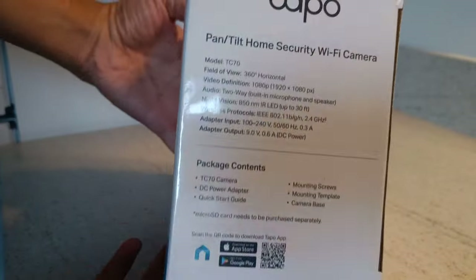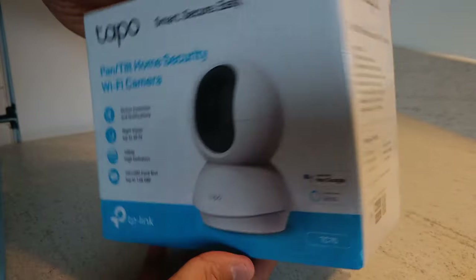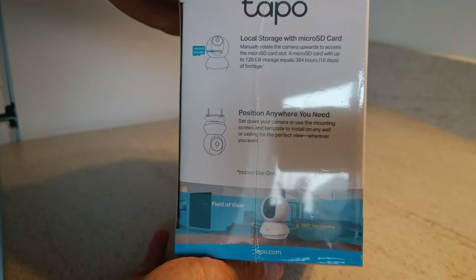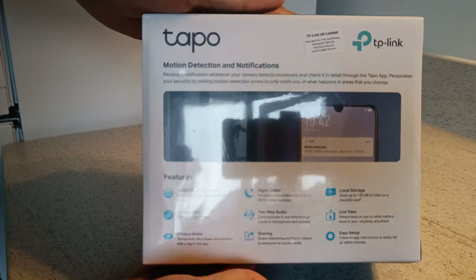Hi guys, it's DK388. I'm just doing an unboxing and setup video of this TAPO pan and tilt home security indoor Wi-Fi camera. Got it from Amazon for about 30 odd pounds, so let's crack this open and see what's inside.